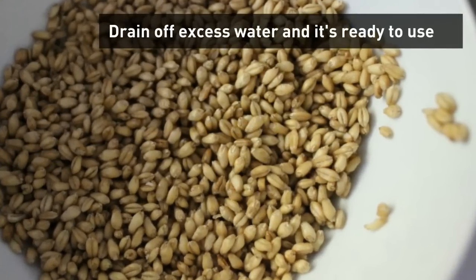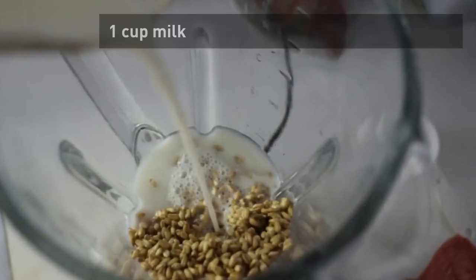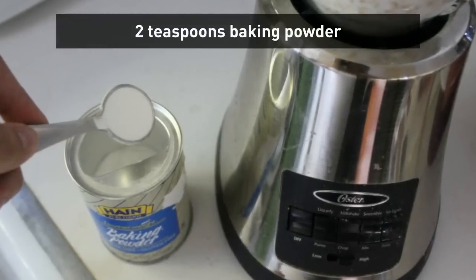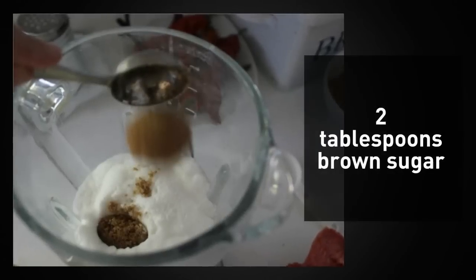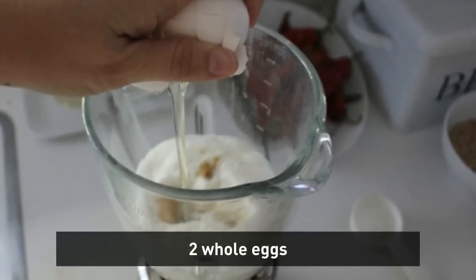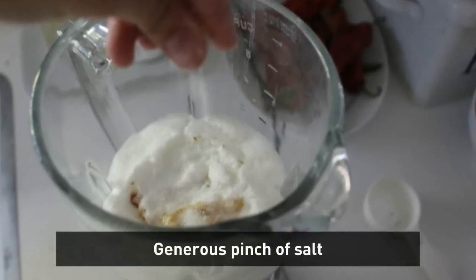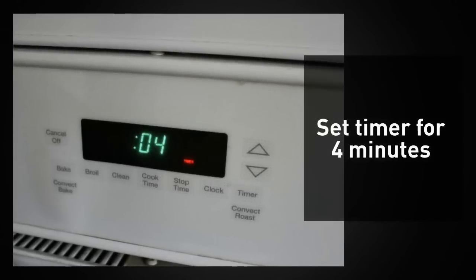Pour off that excess water and then drop the clean wheat berries into your glass blender. Add one cup of milk, two teaspoons of baking powder, two tablespoons of brown sugar, two whole eggs, a generous sprinkling of salt, and set your timer for four minutes.